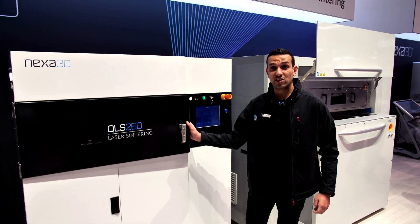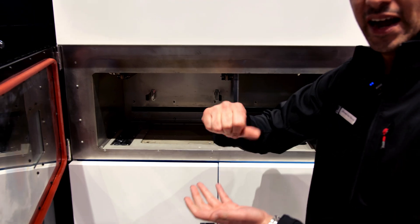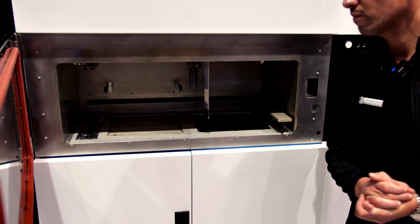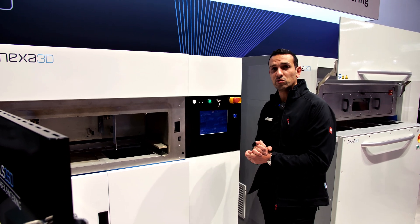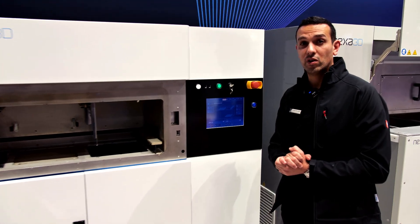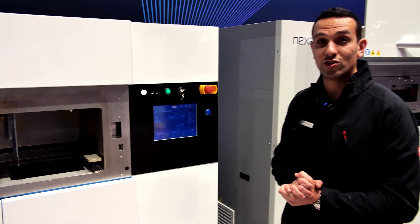The machine is equipped with a building volume of 230 by 230 and 250 millimeters in height. And as with the Legacy 236 machine, it has a big screen that navigates the user through the entire operational process in a very user-friendly way.